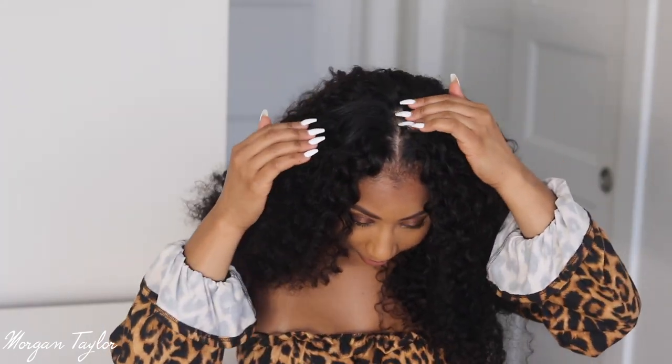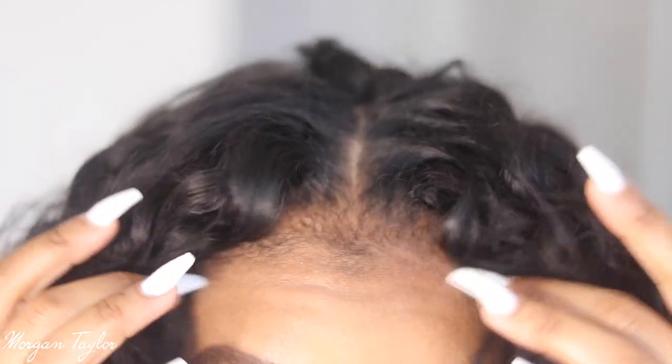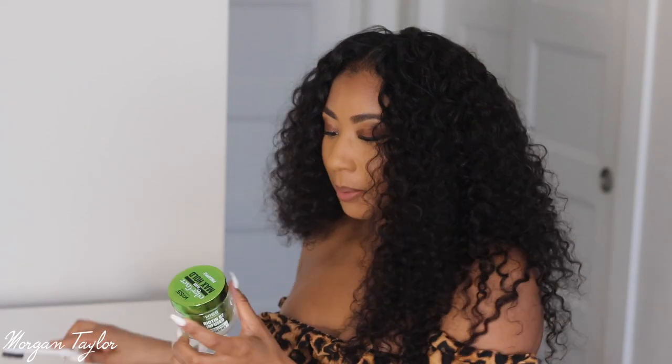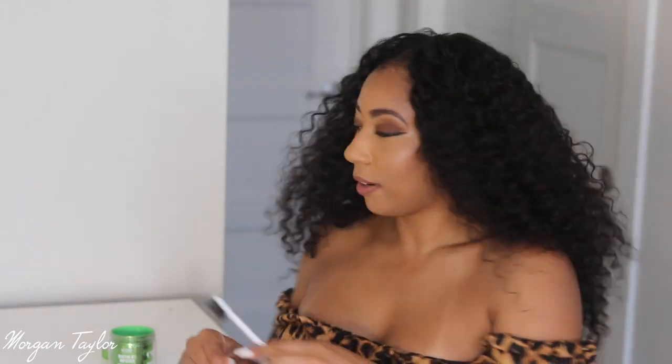I have blended my hair — the camera died during that part, but this is what it looks like now. You did not have to leave a lot of hair out at all; it blends perfectly. I'm going to lay my hair down in the front with some edge control — this is edge fixer glue and my edge brush — just to lay this part down.